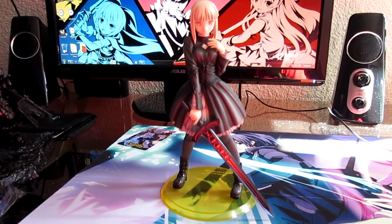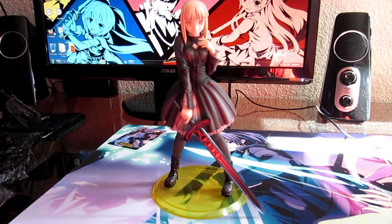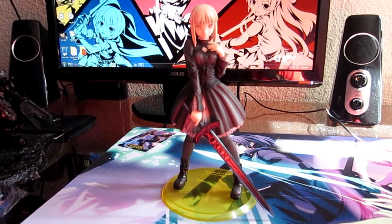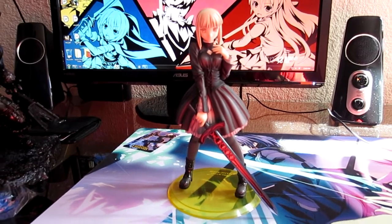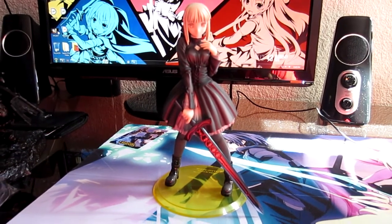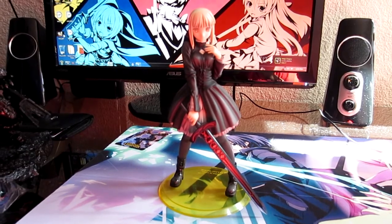Overall, if you can find this figure and you're a big fan of Saber or the Fate series, I definitely recommend it. It's one of the smaller ones, so I wouldn't pay a premium for it — 60 dollars is reasonable, 100 is pushing it. But overall I love everything about it except for the base. Feel free to leave comments or questions and I'll gladly answer them. See you guys later.